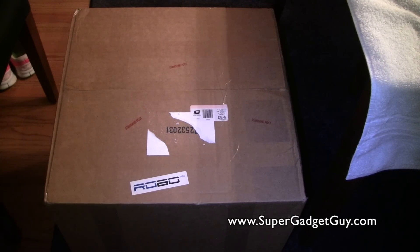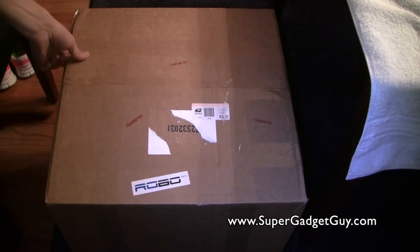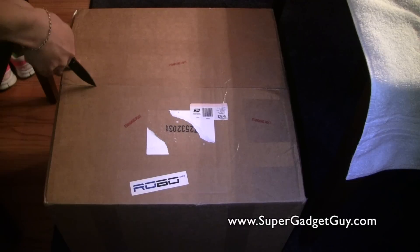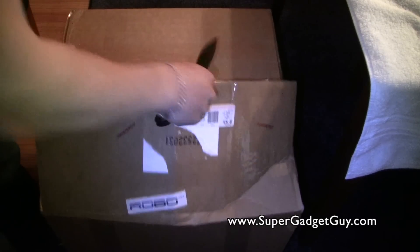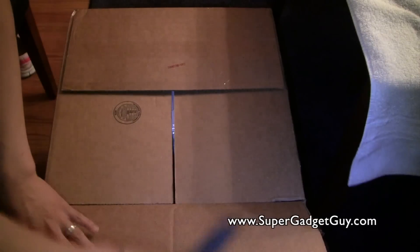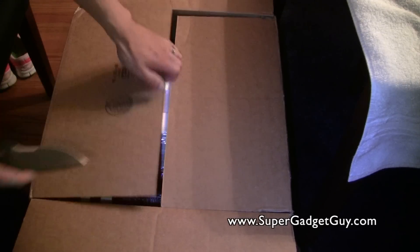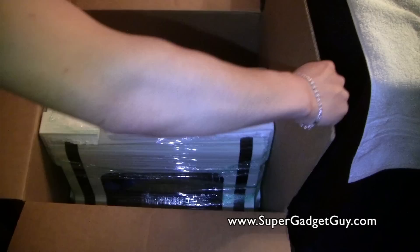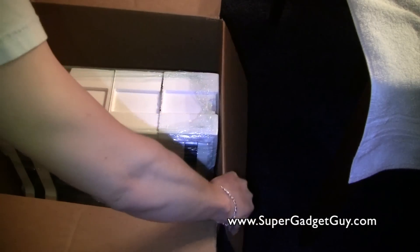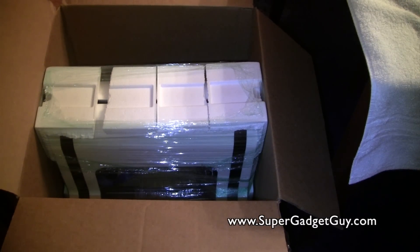I've never done any sort of 3D printing before, so this will be a very nice start. I'm very excited to see if this is anywhere similar to the concept drawing they have. Obviously this is not a sort of retail product that you can just buy off the shelf.